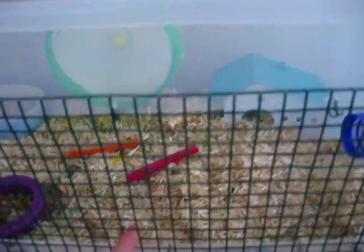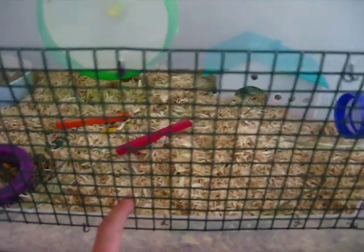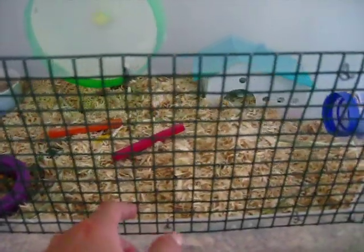And this is half inch mesh right here. I think it's perfect because you can see your hamster better, and my hamster is too big to fit through the holes. He's not much of a chewer either.